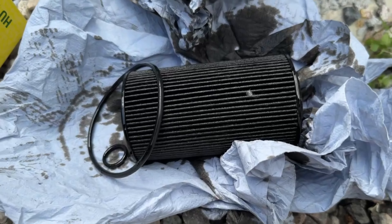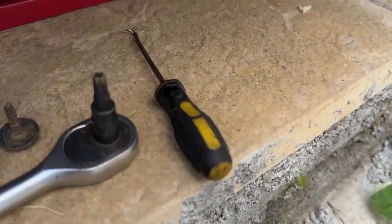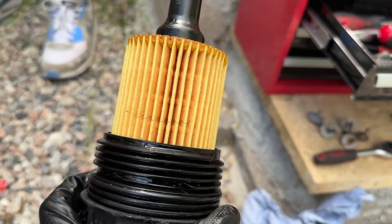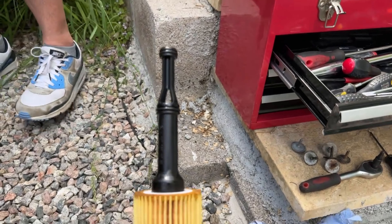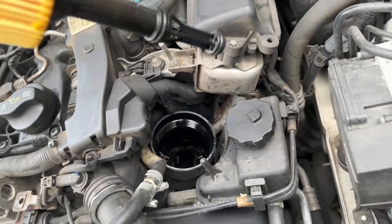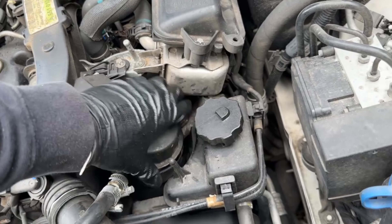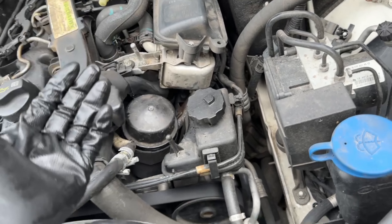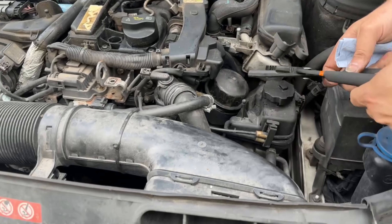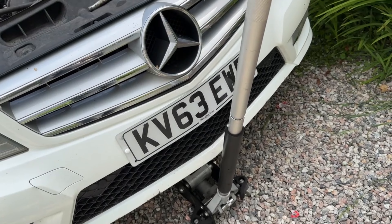We've taken off the oil filter and the old seals and got the new one. I just use a little pick tool to pull the seals off. There's a little line on the filter — there's another one down the bottom, you're only meant to be able to see one, so just make sure you push it all the way down and use that as a reference. Put it back in and make sure you tighten it back to 25 Newton meters with the right tool. Then put the sump plug back in with the new crush washer, tighten it up, and fill it with oil.